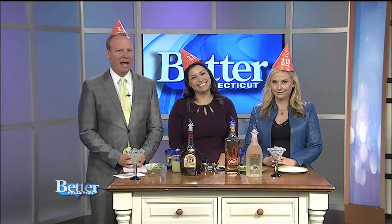Happy birthday to Chili's! The restaurant is celebrating with some delicious deals. Limor is here to tell us about the discounts you can take advantage of today. So 3/13 is their birthday and they are celebrating by offering their President's Margaritas for $3.13.